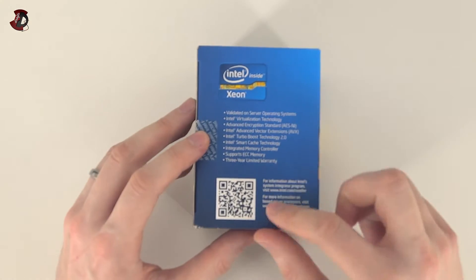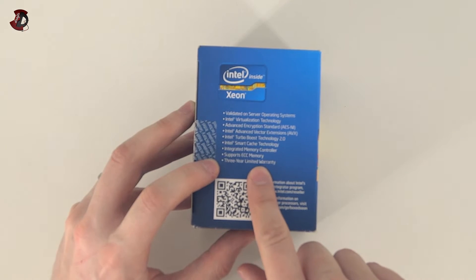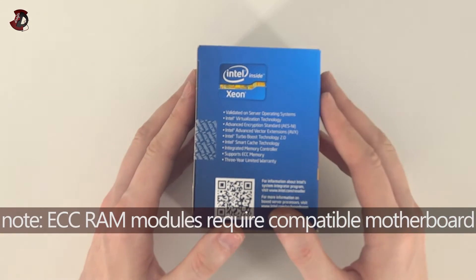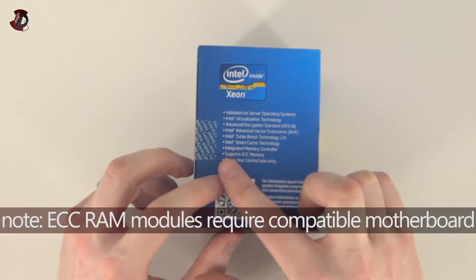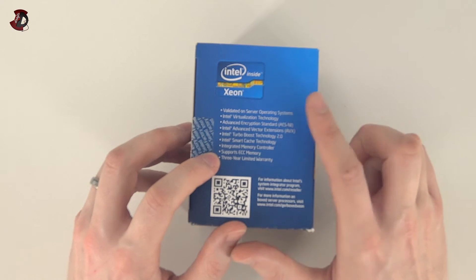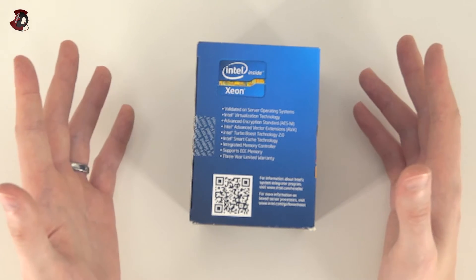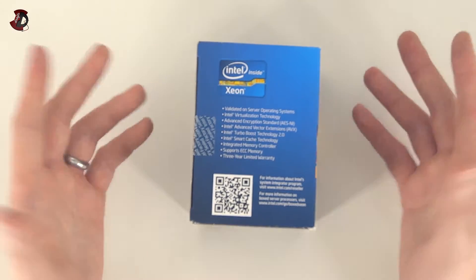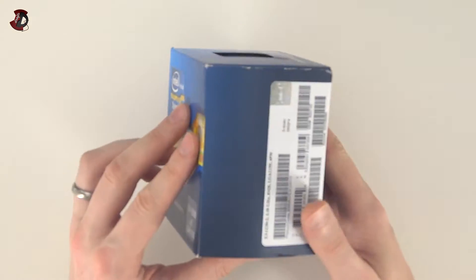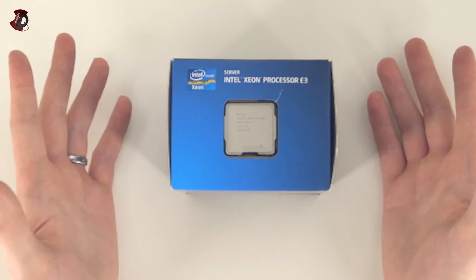In terms of features, the main one is that it supports ECC memory. This memory type allows you to use error correction on the RAM. It's a bit slower, however it produces virtually no errors. So if you're working with something really important — maybe rendering or video production — you might as well go with that. It also has Intel vPro technology, which provides additional security features and allows you to access your PC via network. I'm not fully aware of the complete documentation, but it's handy to have.